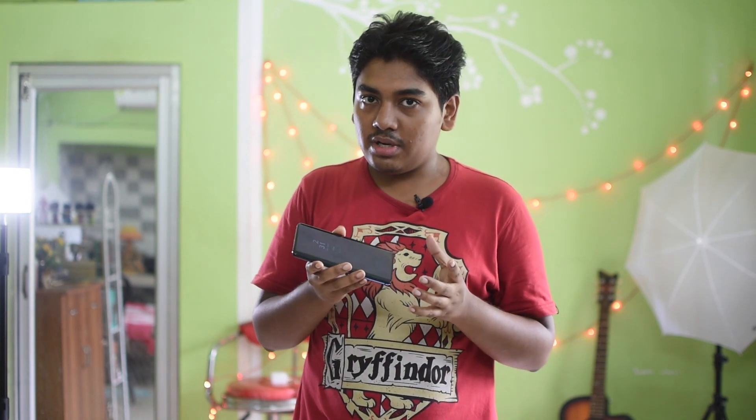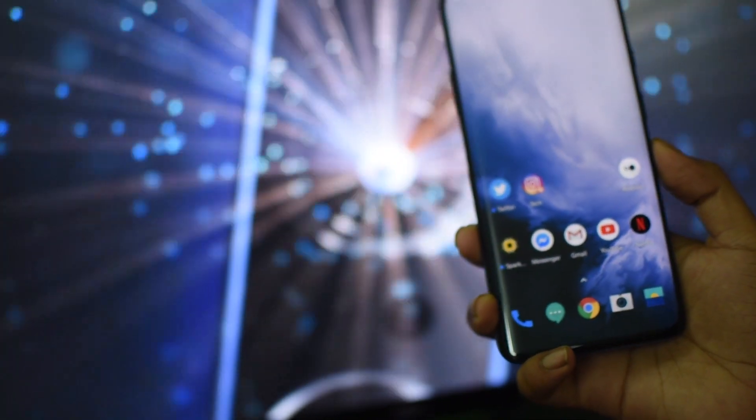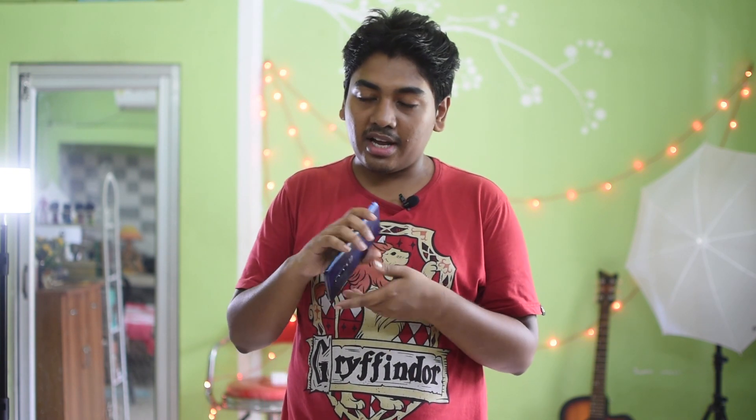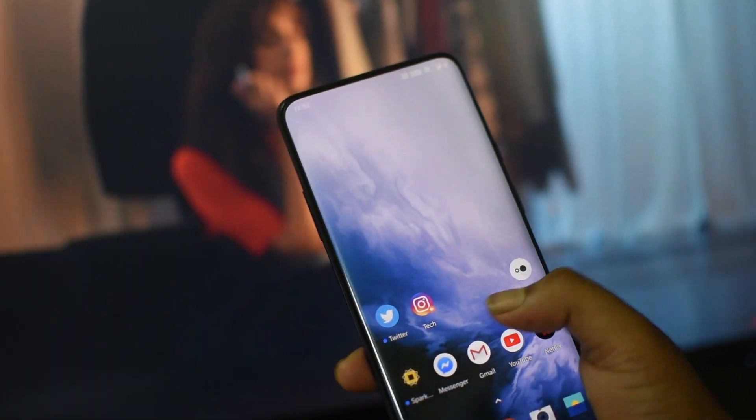On the left side there are volume rockers, and on the right side there is a power button and the alert slider that switches the phone between silent, vibrate, and general mode — a OnePlus feature since the 6T. Near the top and bottom of the phone there are microphone holes, a USB 3 port, and speaker grills. There is no headphone jack.